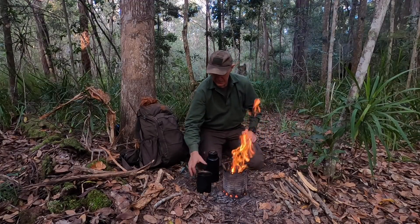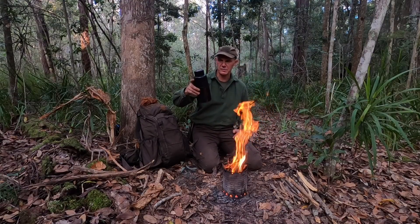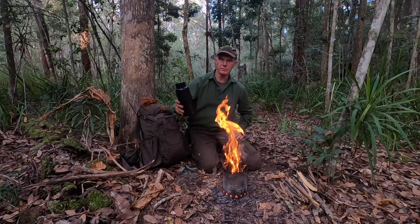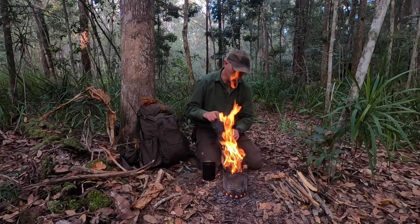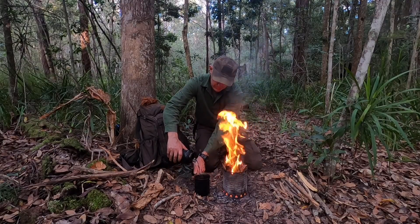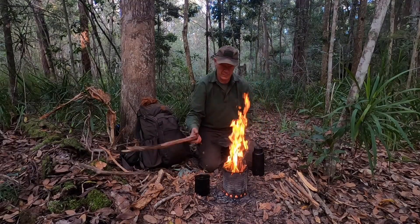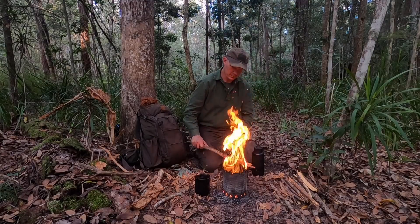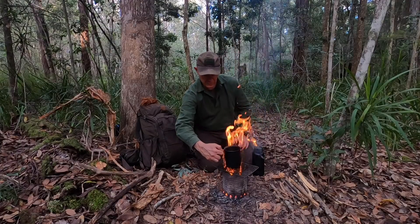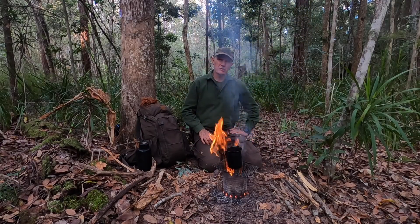I'm going to use my Snow Peak Titanium Cooking Mug, which goes with me all around the world — a great piece of kit along with my Clean Canteen 40-ounce stainless steel single-wall water bottle. Don't get a double-wall one or you'll put a hole in it, but it's a great combination. There are a few other little pots and pans that come with the Snow Peak model. I'll fill that up and pop it straight on over the top. Just have to wait for that to boil now, which shouldn't take long at all.